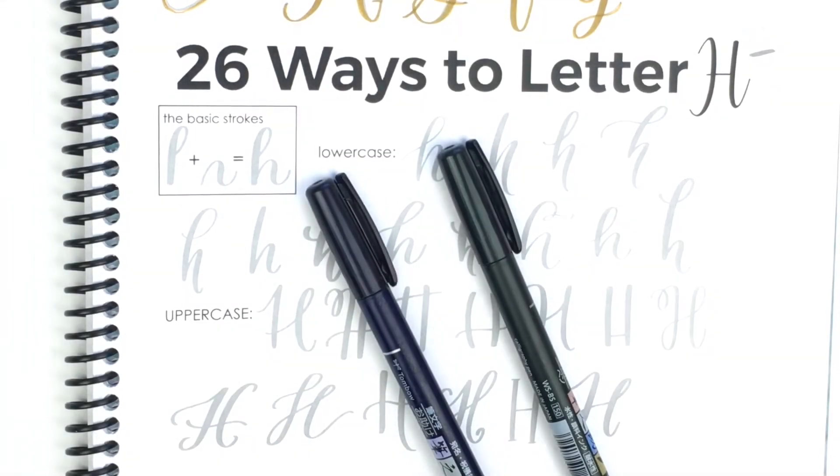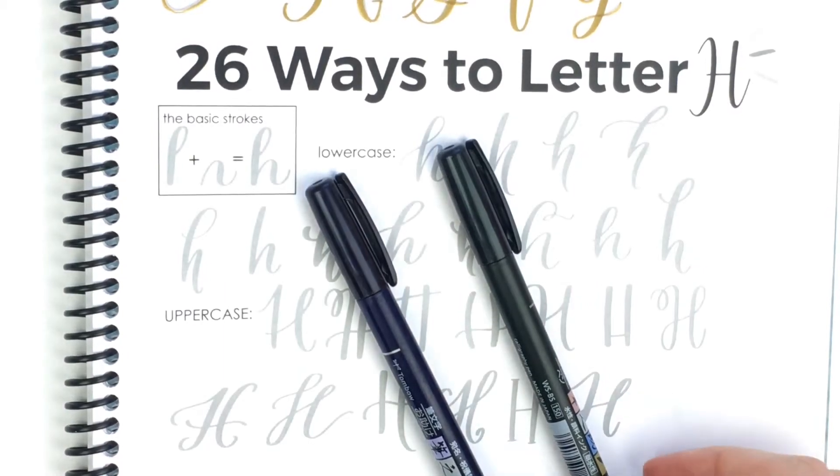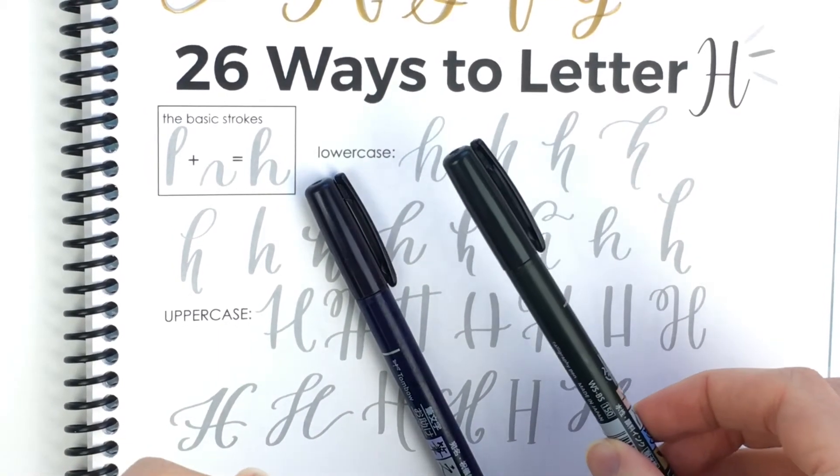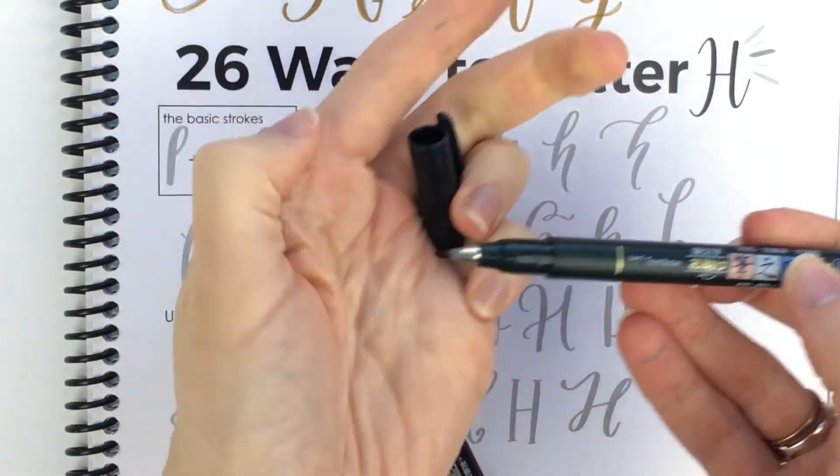26 Ways to Letter H. As always, I'll be using my book Fearless Lettering and I'll link to that below. Today I'll be using my Tombow Fudenosuke — I think that's how you say it — soft nib and hard nib.